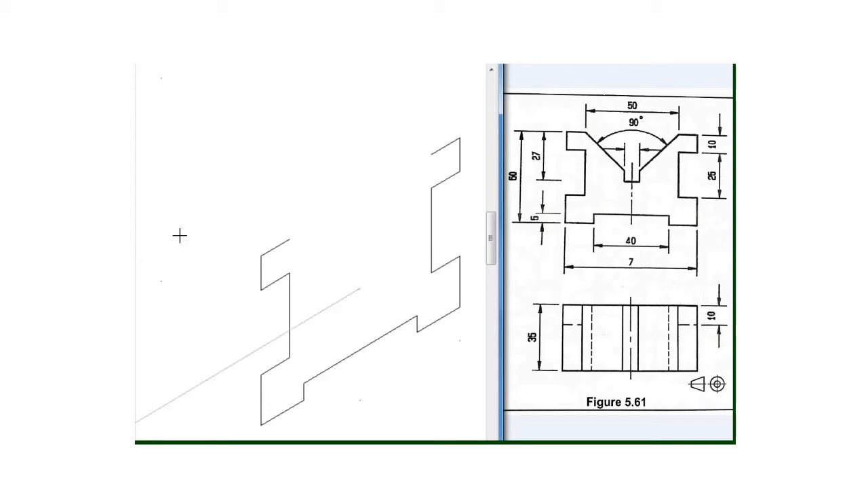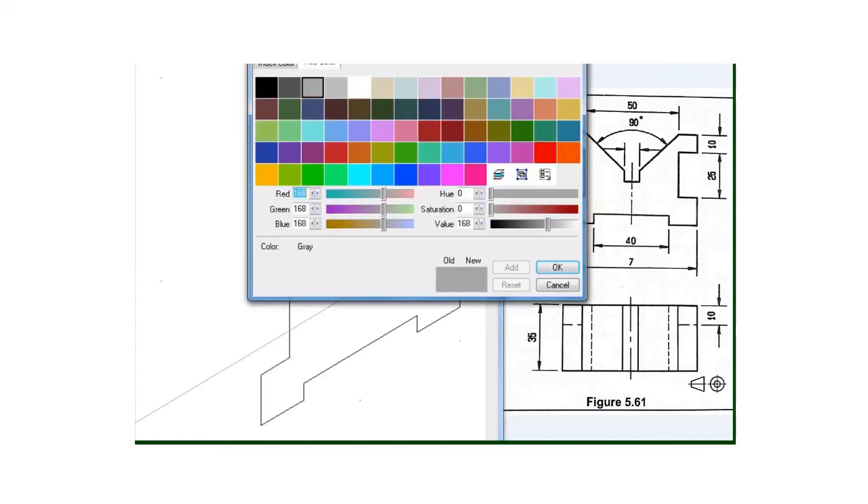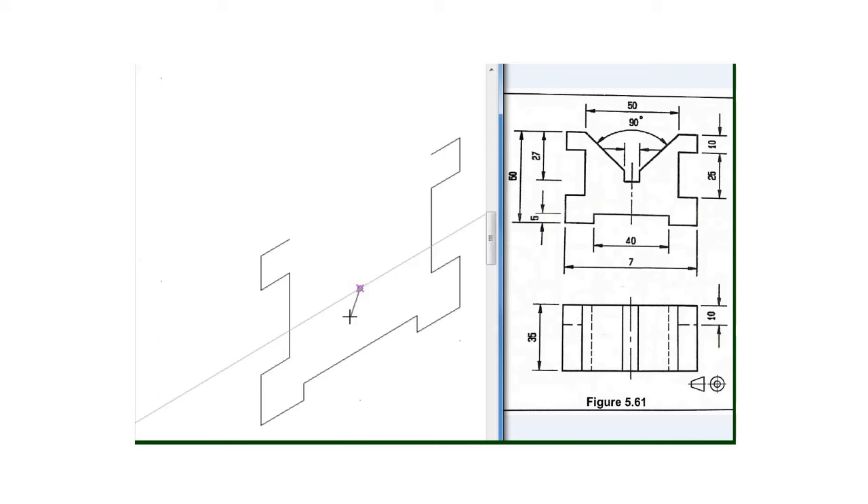After drawing this construction line which marks 27 millimeter from this point going downward, I will draw a line of 4 millimeter with my 30 degree set square going this side, and then again I will draw a construction line from this point going upward, and then I will also draw another construction line from this point going upward.